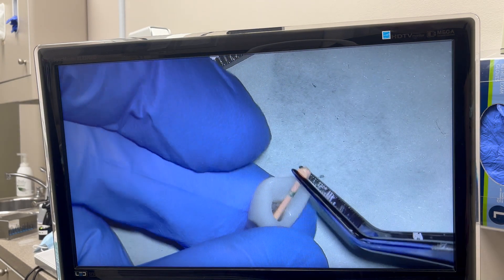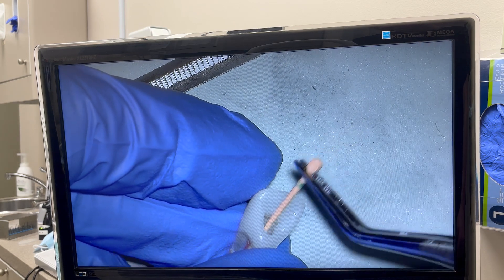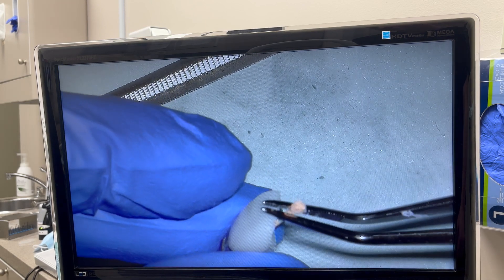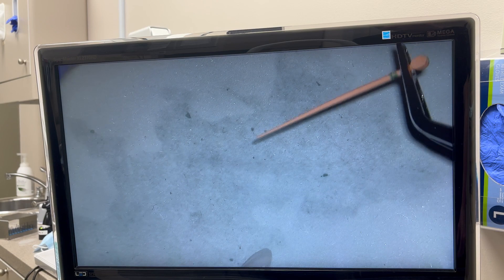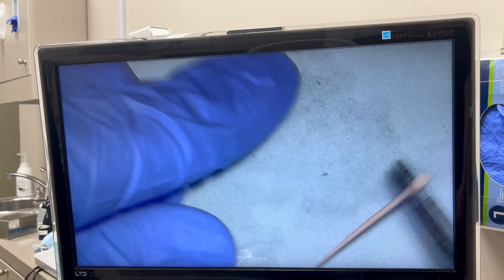Can you see the tugback here? Then I'll let go and grab it at my reference point. Now I'll measure the length. So here I have about 26 millimeters for my reference point, which means my gutta percha is sticking out about 2 millimeters outside the apex.